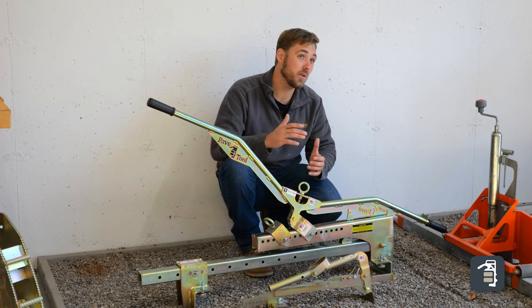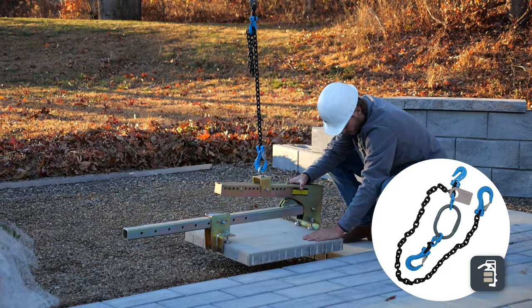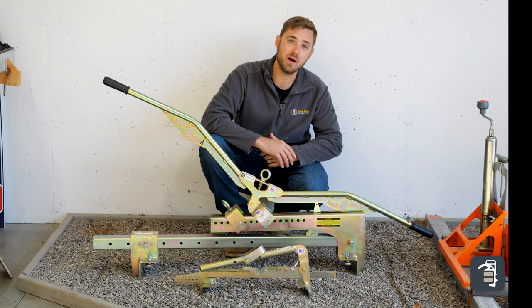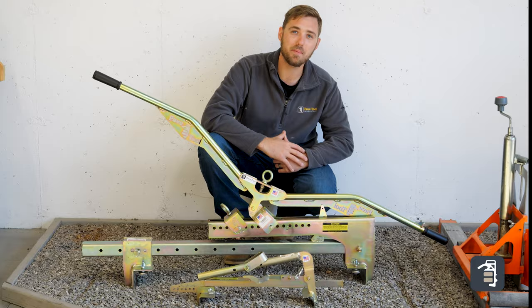Both of these clamps are going to pair really well with our Quickie adjustable chain — check that out. If you think these clamps can be helpful to you, please like this video and comment below.